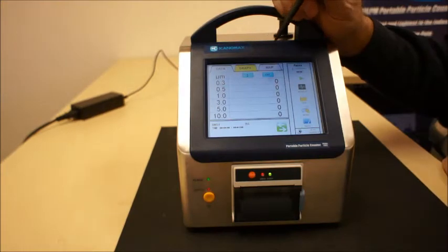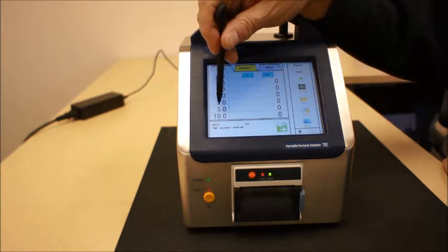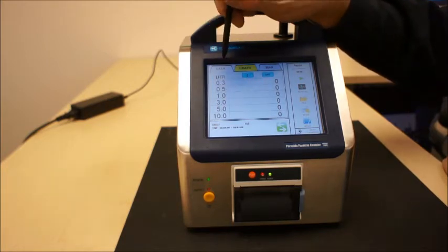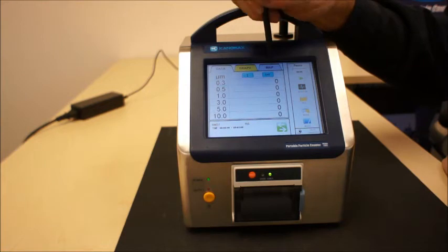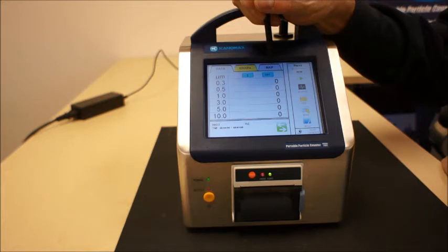The intuitive menu of the 3905-3910 series is extremely user-friendly. You can see from here the list of the six channel particle sizes that this unit will count. The units can be represented in a data format and a graphic format, and there's another tab that is representative of a map. You can load a JPEG of a map in here and in the isokinetic measurement mode you can actually have individual points identified for measurement, locating the particular points required in your ISO standard.